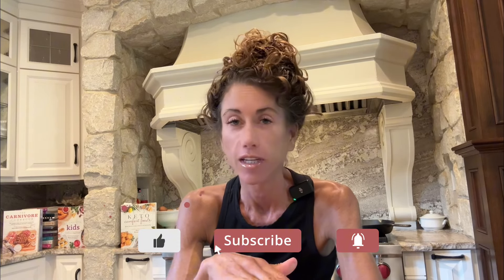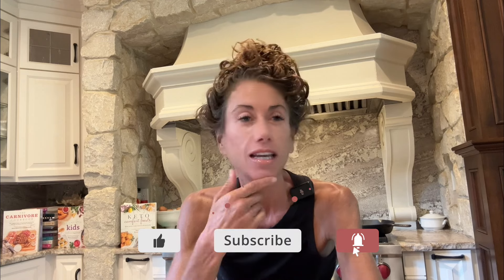Aloha friends. Today I'm going to show you how to make a carnivore soufflé — super delicious. It sounds intimidating but don't be intimidated, it's going to be really good. You're going to want to eat it right away because a soufflé is going to fall if you let it sit. It'll still be good, but get your ovens on to 350 and get four eggs ready.